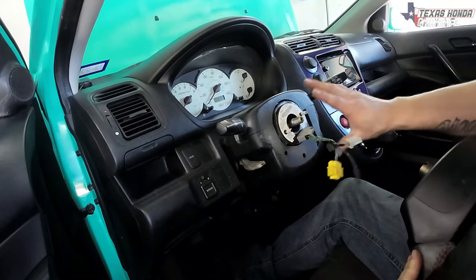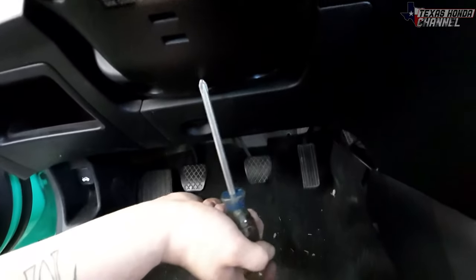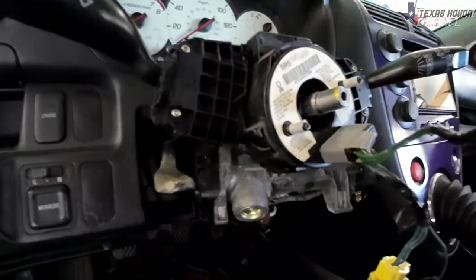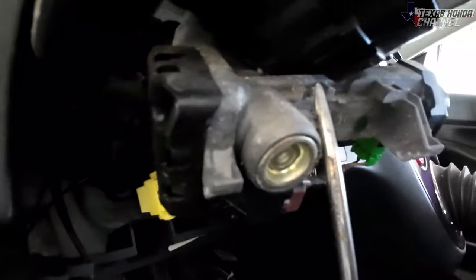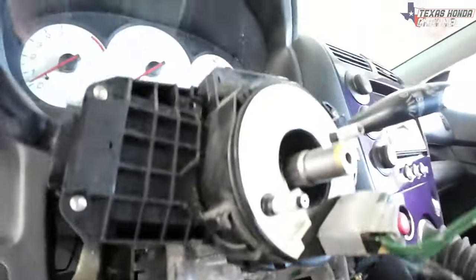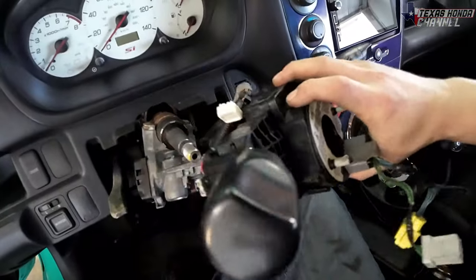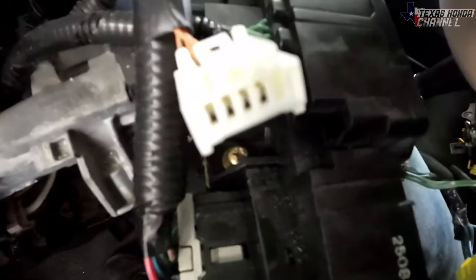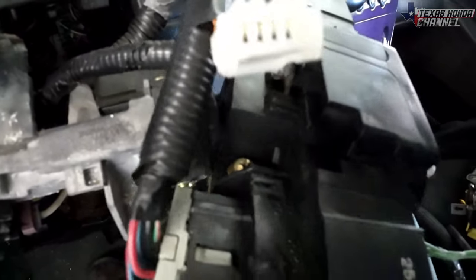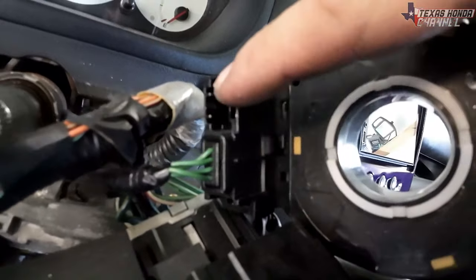Next thing to do is undo the screws right here. Now that you've got the clamshell off, the next step is to remove the clock spring. We're going to undo it from the bottom. After that there's a Phillips head screw back here — you can remove it and pull this whole assembly away. To make this part a little bit easier, come right up under that little connector, and then you can remove this whole clock spring.